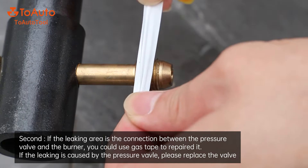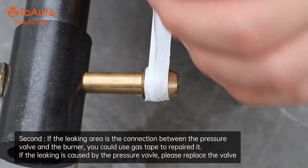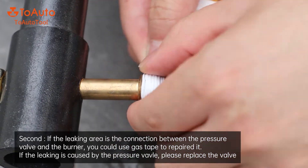Second, if the leaking area is the connection between the pressure valve and the burner, you could use gas tape to repair it. If the leaking is caused by the pressure valve, please replace the valve.